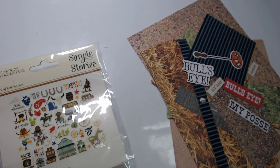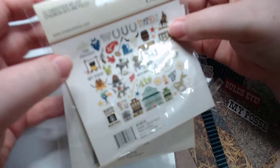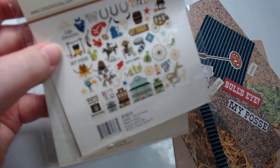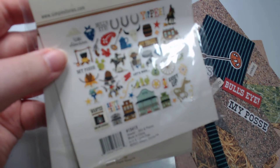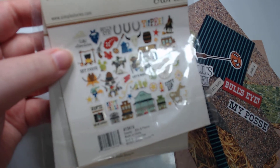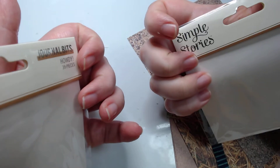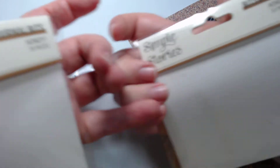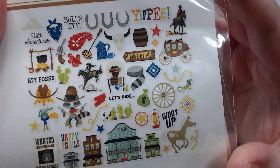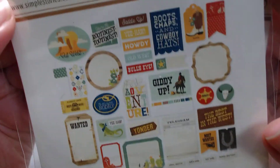Hey guys, welcome back to my craft room! I have a quick little project share that I've been holding off on for a few months now. I got the bits and pieces in — goodness, June, a long time ago. I purchased these Simple Stories Howdy journal bits and bits and pieces — here's a little overview of them — because I had some cowboy stuff that I wanted to work on.